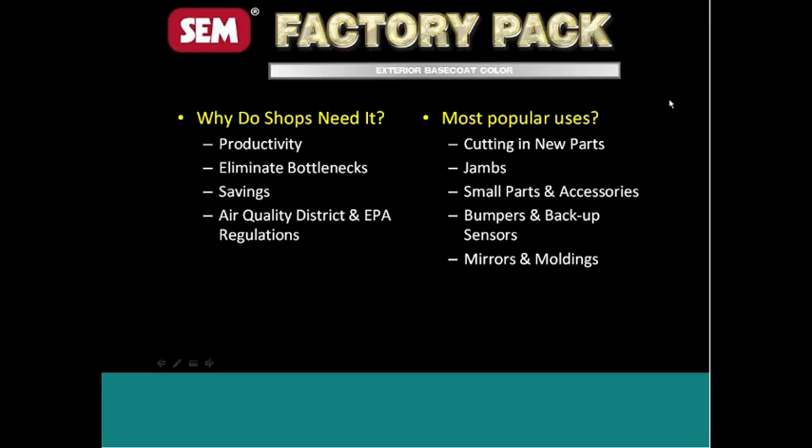With FactoryPack it's convenient — you grab a can of it, walk back, and spray it. To clarify: FactoryPack is urethane base coat in an aerosol can. It is not lacquer and it's non-enamel based. So this is a product just like what a guy had been used to spraying in solvents, and he's already going to be familiar with all the prep times involved.